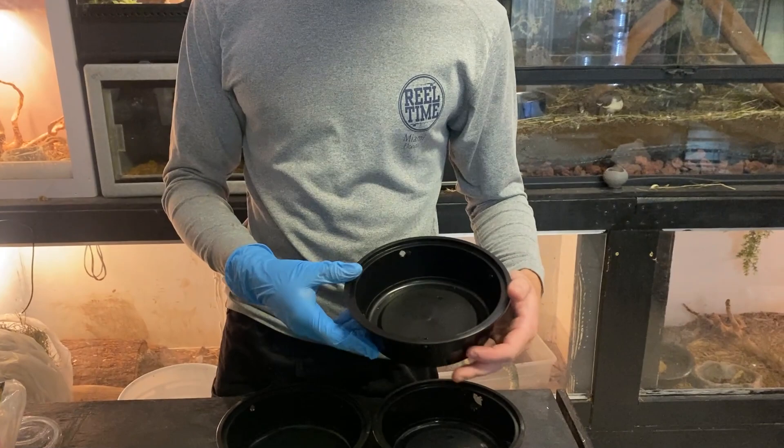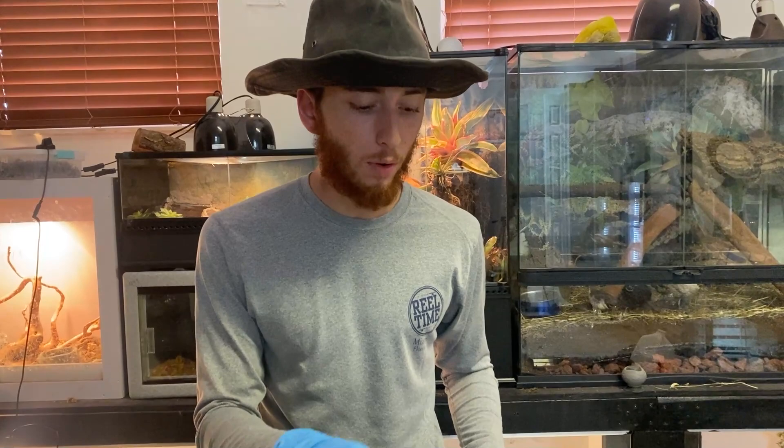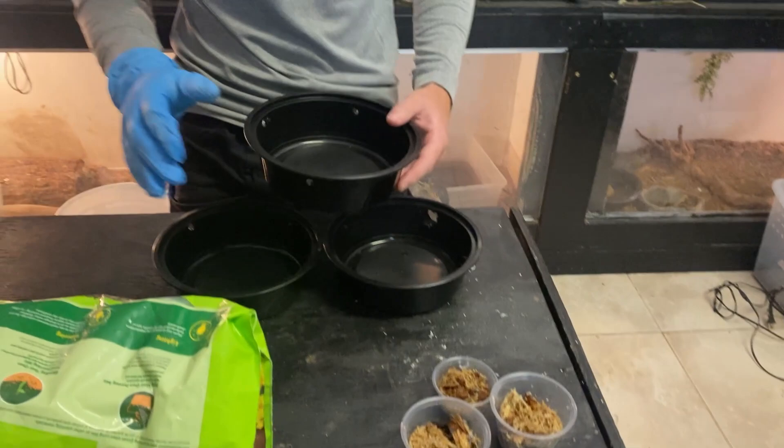Here are the containers I'm going to be setting them up in. These are small containers — when you have a small colony of isopods and you're first setting them up, if you have about 10 or so, you want to set them up in something like this. For 10 it could be even smaller, but I don't want to have to upgrade them right away. I have 25 of two of the species and I believe 10 of the other one.